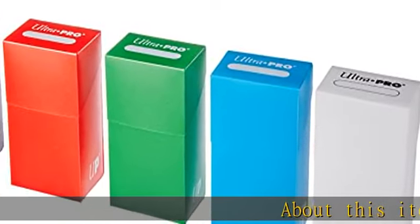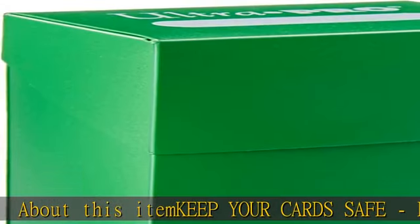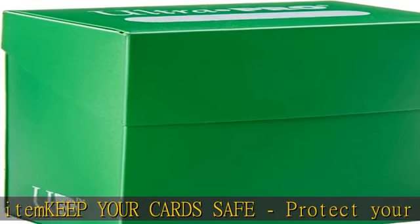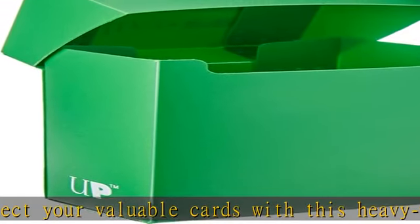About this item: keep your cards safe. Protect your valuable cards with this heavy duty card storage box. The box is designed to fit standard size cards and features a high quality construction that will keep your cards safe and secure.